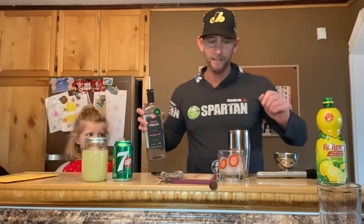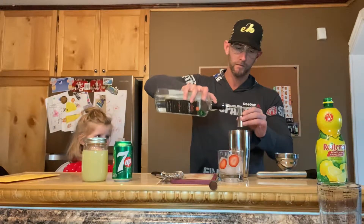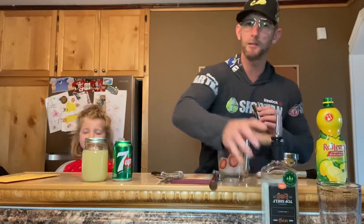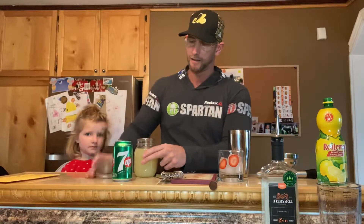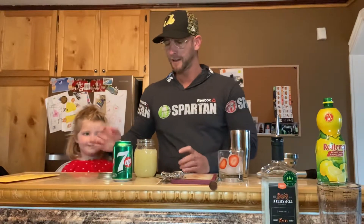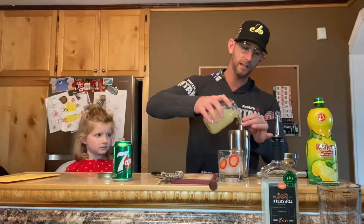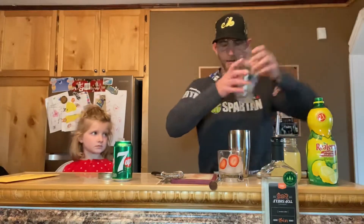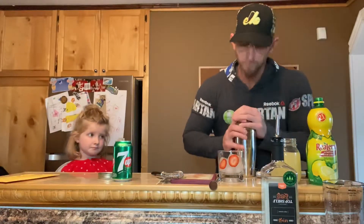I'm gonna take my gin. This here is my bar mix — nice and sweet. If you don't have it, you can use some lemon juice. I'm gonna go an ounce of this bar mix and put that in there. Then we're gonna add some ice and shake it up.